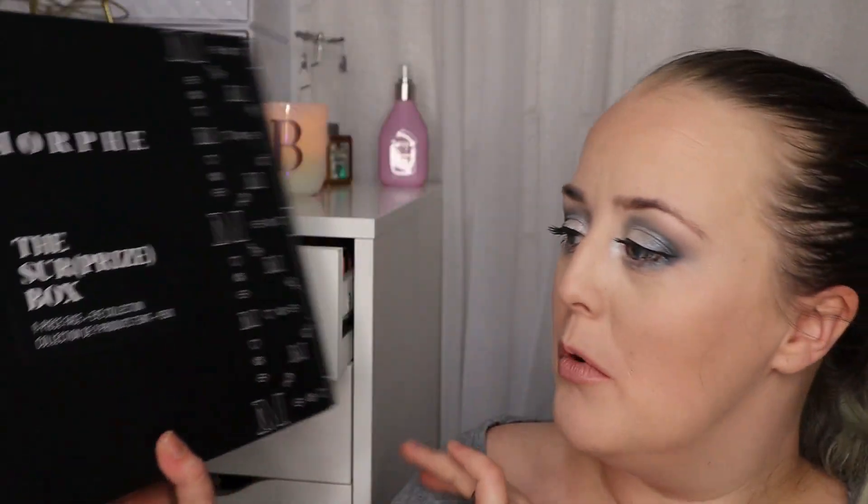Hi guys, welcome back to my channel. Today I'm opening my Morphe surprise box. This box cost me 50 pounds and to be honest I'm not that happy with the service I've received. I ordered it on the second, it arrived on the 20th, went to my neighbours, and I only got hold of it today which is the 21st. I rang up and complained and they refunded my postage, but it still took another six or seven days. It's been a bit of a disaster. I've already unboxed the cheaper one and I'm not impressed with it at all, but I'm going to keep an open mind for this one — fingers crossed it's better.